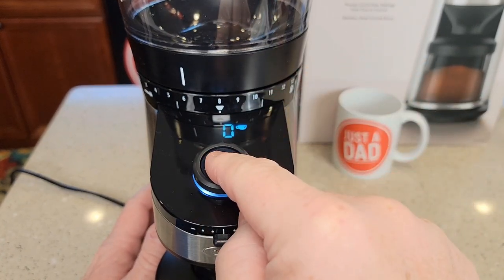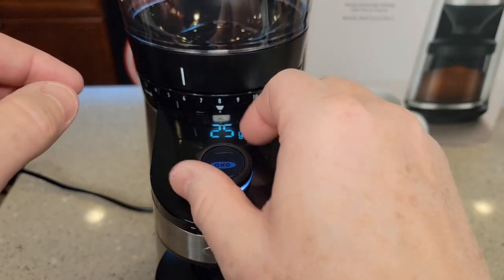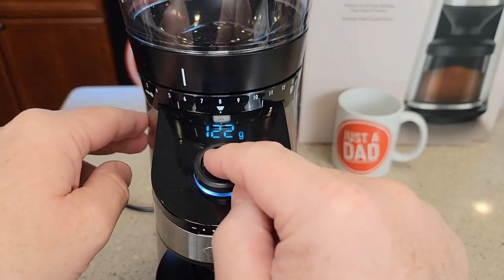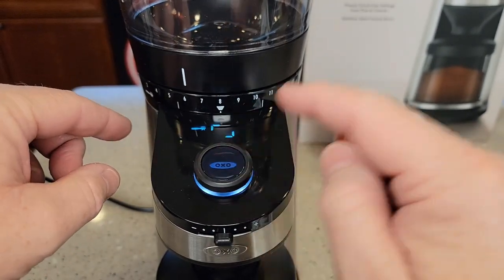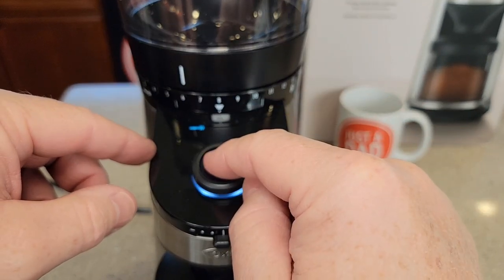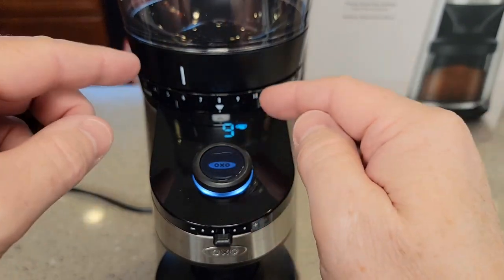Press and hold the button again to get to grams mode. The icons are kind of dim — rotate to grams and accept it. Now it's in grams mode, ranging from zero all the way up to 125 grams. Press it again and you can rotate back to manual mode. In manual mode, it starts and stops on your commands, while in the other modes it operates automatically according to what you have set.